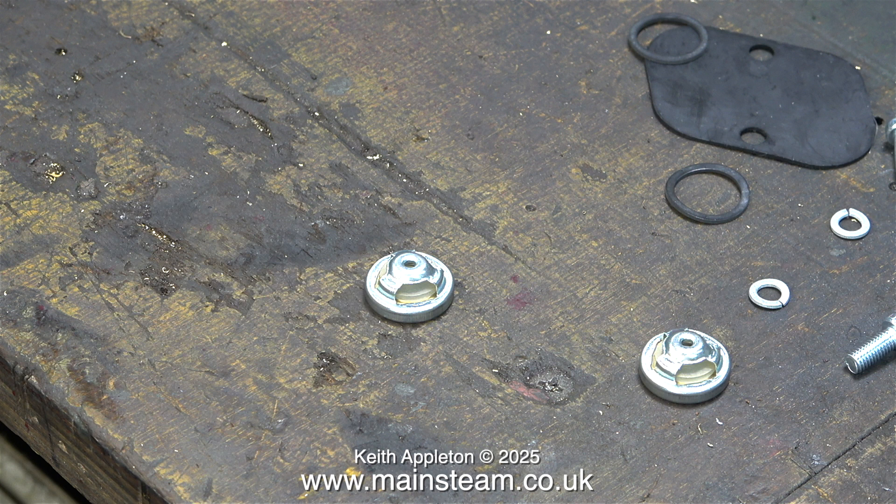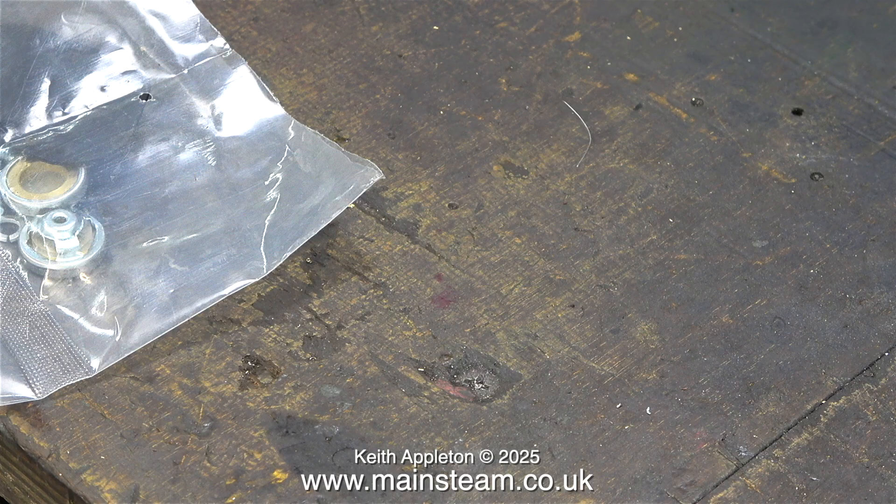Before I figured out the real problem I bought some replacement valves — you can buy these now. There was a time you couldn't even buy any parts except for a complete new pump from a Peugeot main dealer at an extortionate price.